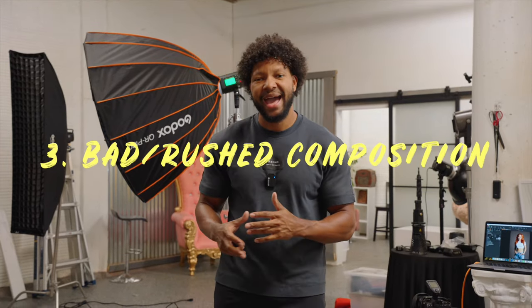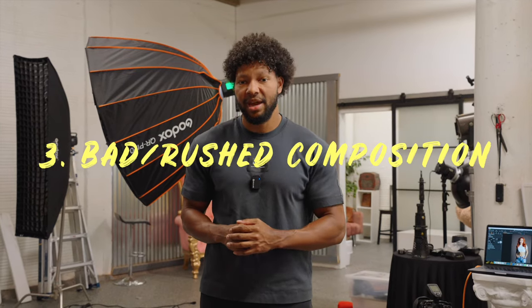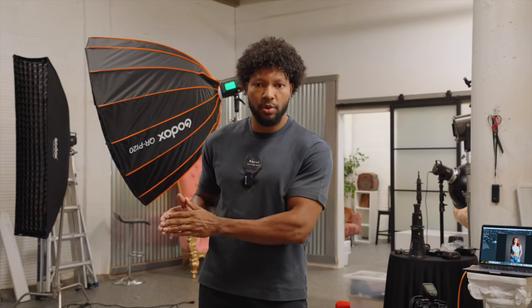Let's move on to mistake number three. The last and final mistake that I want to go over is rushed or bad composition. I can't tell you how many times I give my one-on-one coaching clients the camera and the first thing that they do is just start snapping away at their photos. Now if we've corrected mistakes one and two, the last thing we should be able to do is simply breathe and take really good photos. But there are two different types of composition mistakes that I want to harp on today.